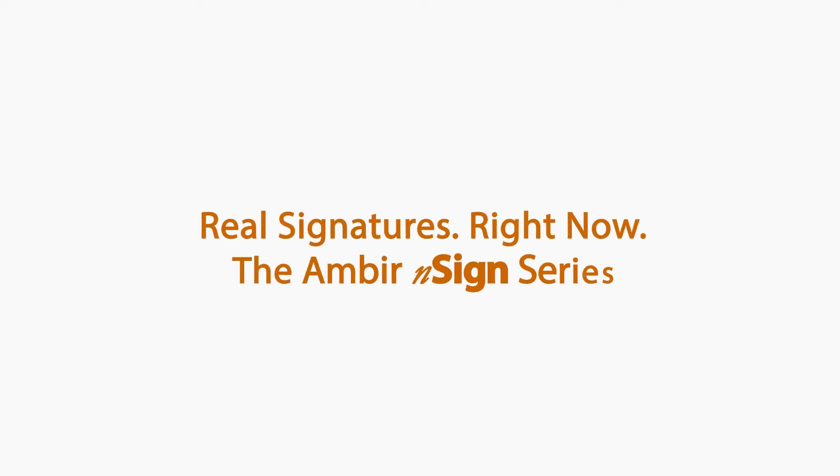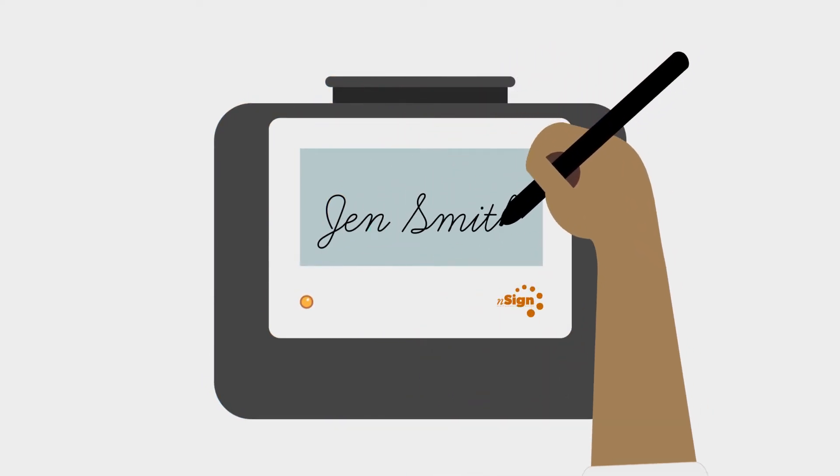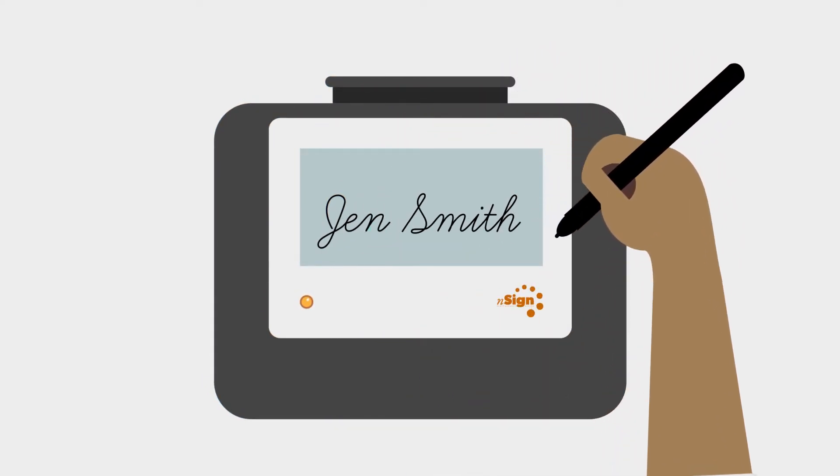Real signatures right now. The Amber N-Sign Series. Increase flexibility, improve productivity, and save time by capturing digital signatures with our Amber e-signature solutions.